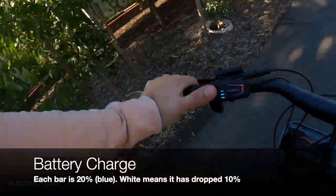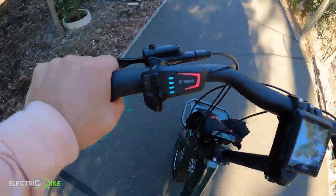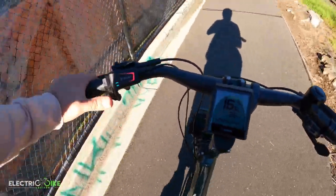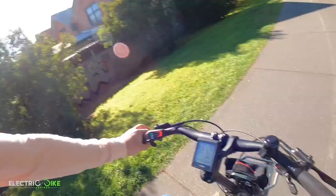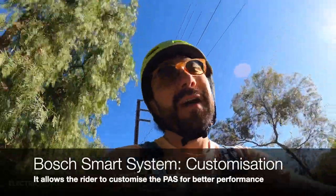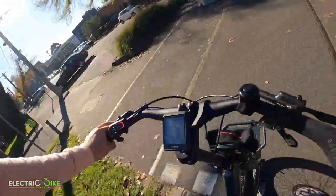A thing I want to show you is the color coding — the color bars on the controller. Right now I have four out of five bars, and the display is telling me I have 80% battery capacity left. This is great for monitoring your battery level. Another excellent feature of the controller is the ability to adjust the power and riding experience for each of the pedal assist levels, which will enhance your riding experience and battery performance.